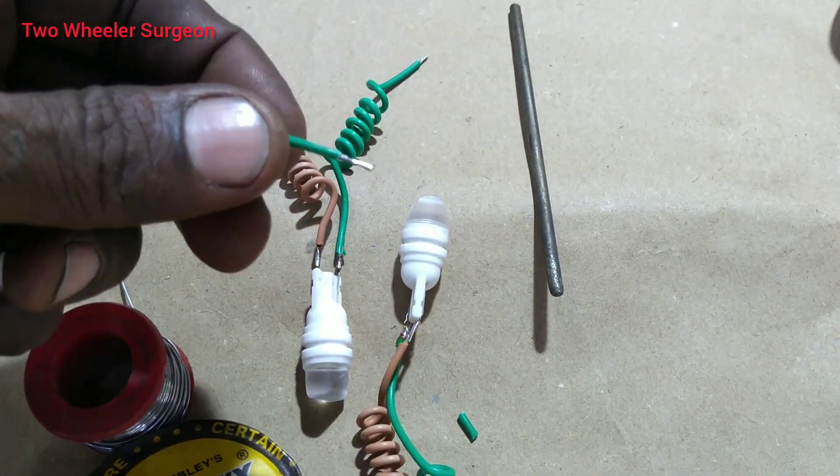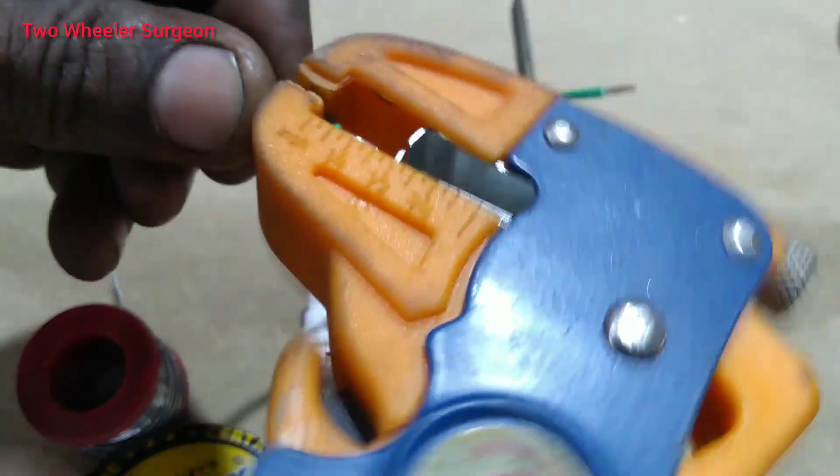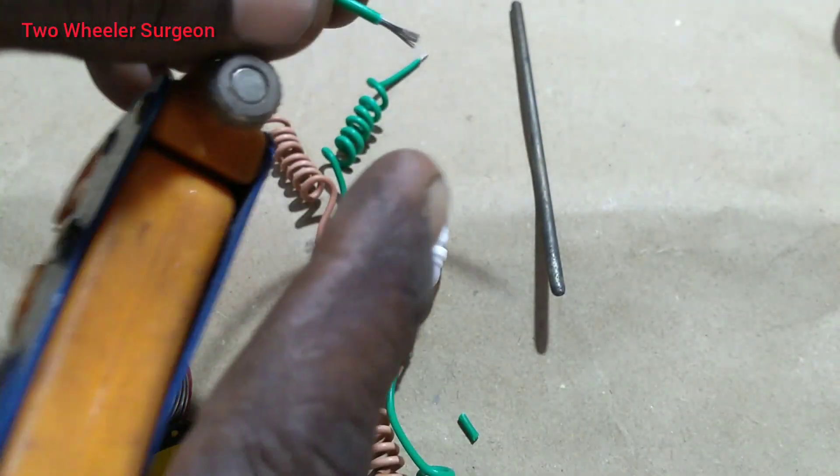That is not a wire. The wire is accredited. This is a wire inside. Our wide side is which.